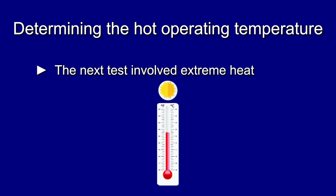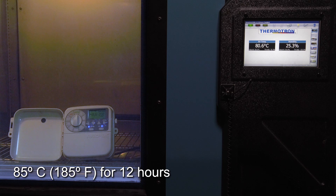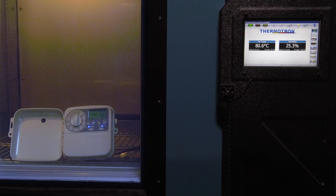Determining the Hot Operating Temperature. The next test involved extreme heat. The temperature was raised to 85 degrees centigrade, 185 degrees Fahrenheit, and left to run for 12 hours. This unit reported no issues.